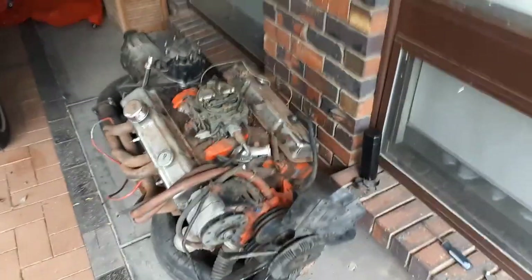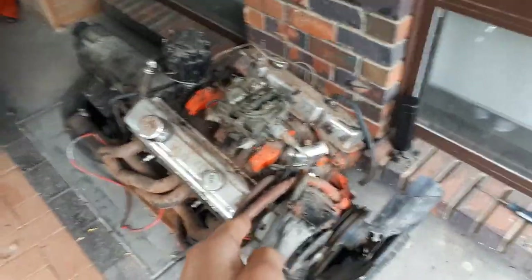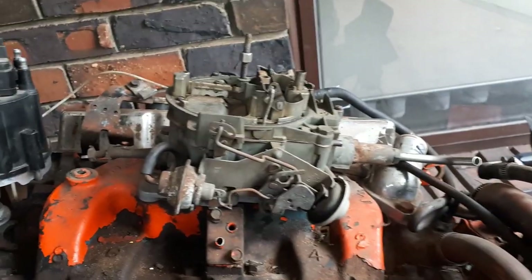Hi everyone, Joe here. So this is the first video of many about swapping this small block Chevy into that HQ on a budget. We're just going to start on the teardown for this video. Okay, let's get into it.